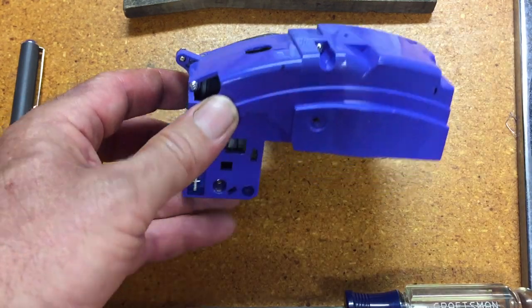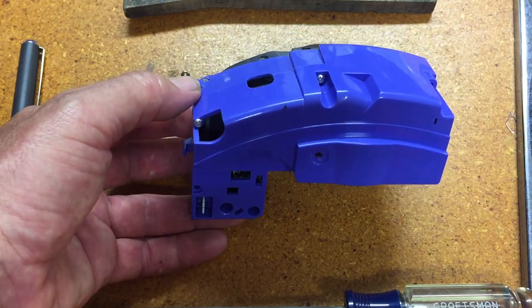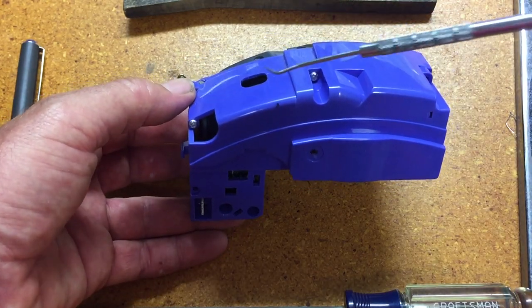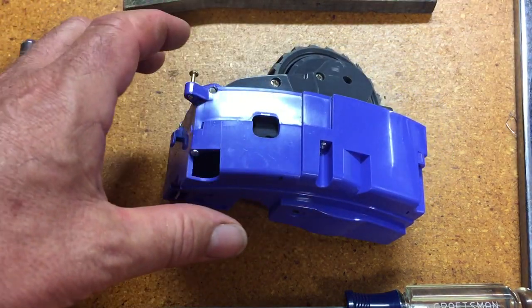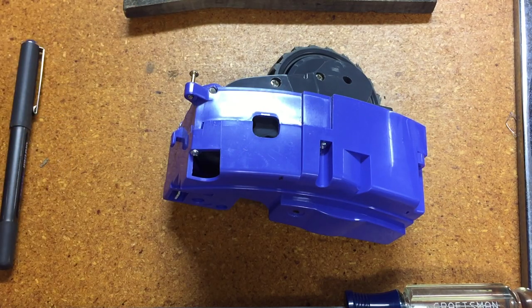First thing I'm going to do is — it looks like this blue shell should come apart, so I'm going to do that and see what's inside there.